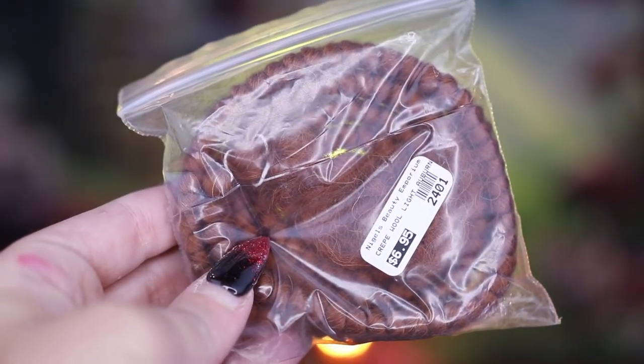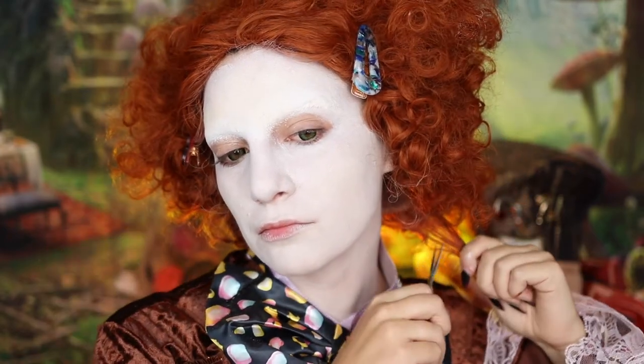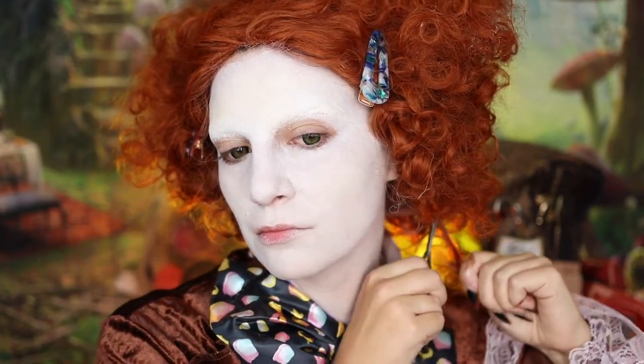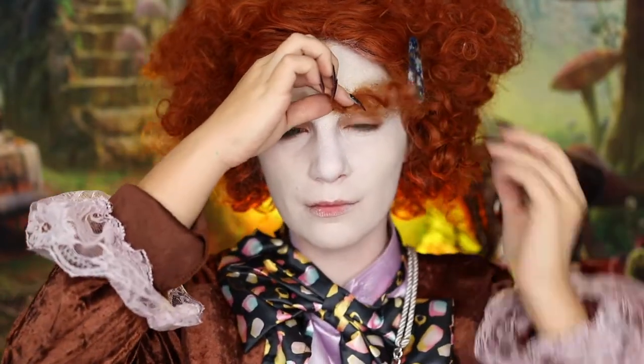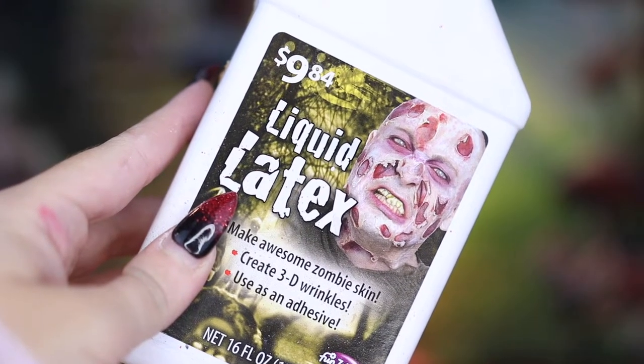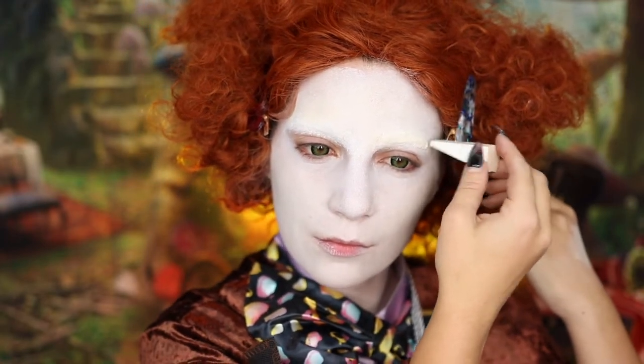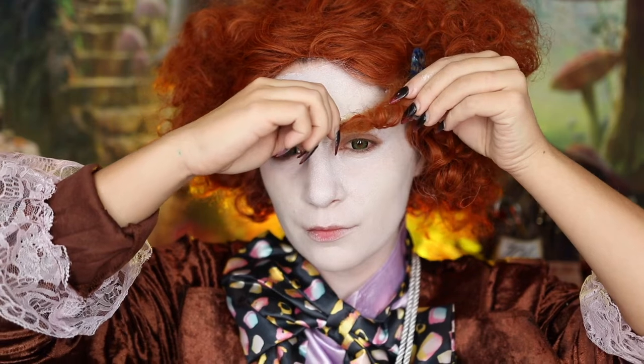Next, we're going to be moving on to creating my fake eyebrows. For this, I'm actually going to be using a little bit of hair from the wig and also some auburn crepe wool. I'm going to mix that together with my fingers and then apply a little layer of liquid latex onto my brow area.